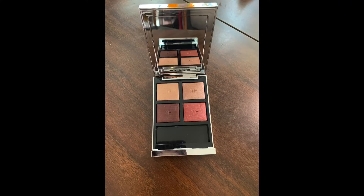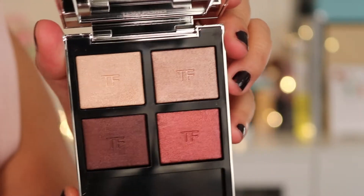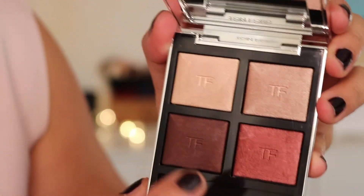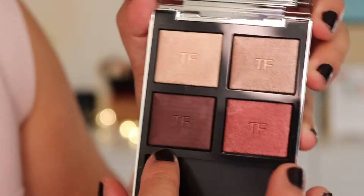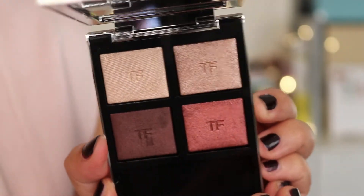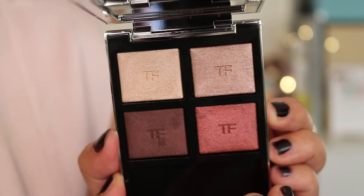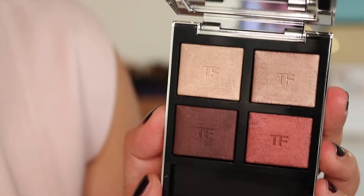The colours are absolutely stunning so you'll see shortly how beautiful they are close up. As you can see these are the four colours: a more highlighty colour, a sort of peachy pink colour, a sort of burgundy colour, and then a sort of reddish colour. It is such a beautiful palette and I swatched this in store at Selfridges, so I wanted to show this to you in case you were thinking about getting it. The colours are gorgeous.